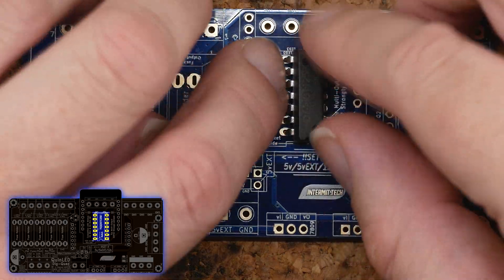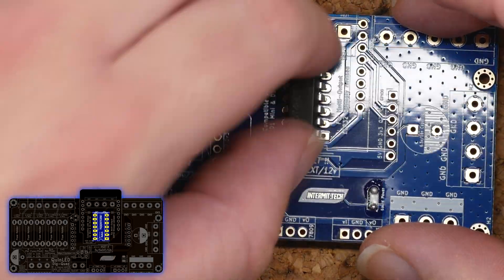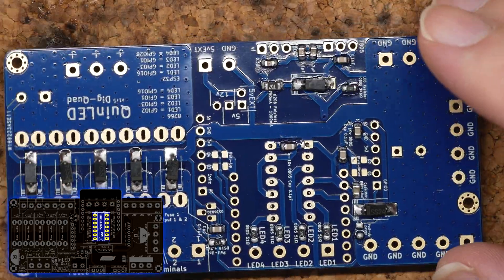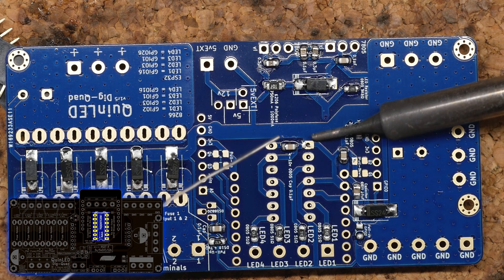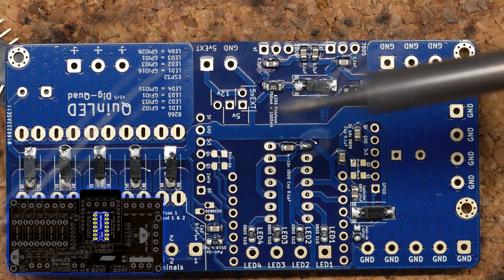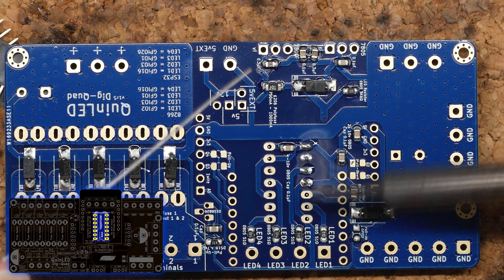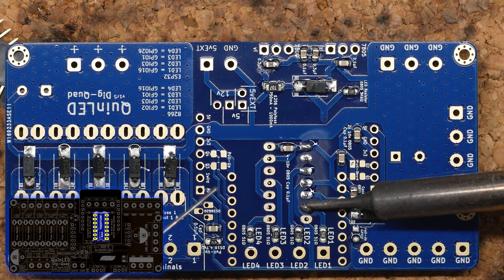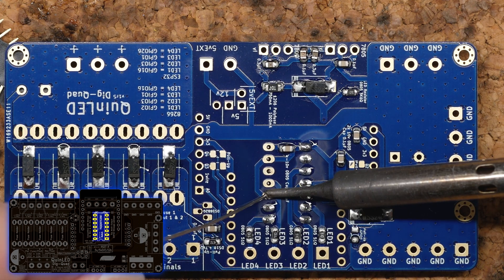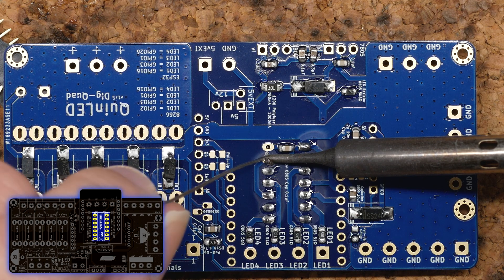Next up is the level shifter. You need to bend the legs a little bit to get it into the holes, but after that it's a flush fit. Soldering has a lot to do with getting the heat into the pad and the leg of the component. The normal legs are easily soldered, but the first leg I soldered needed a lot more heat because it's connected to a lot more copper.